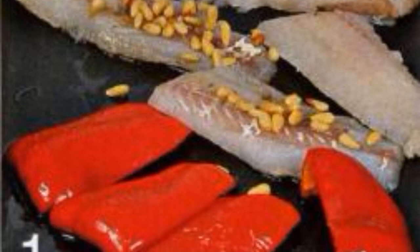Recipe for making zander salad. Wash the pepper, cut into four parts, and remove the core. Lay the baking sheet with the skin side up.